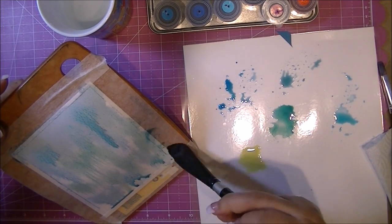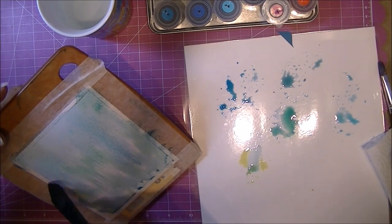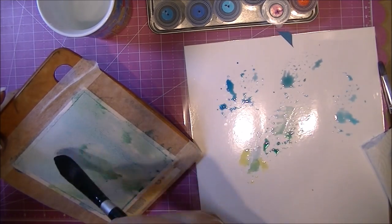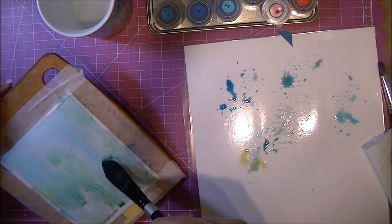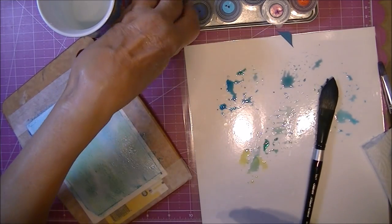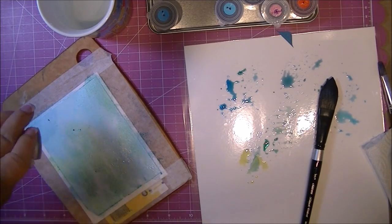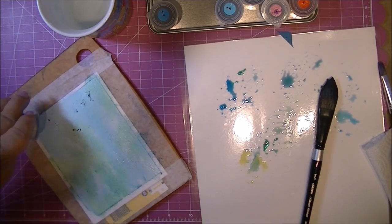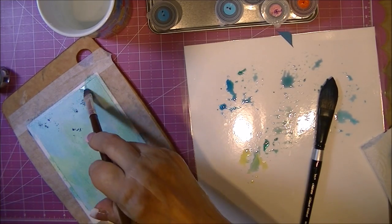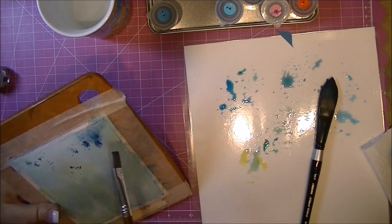Now you see why I taped it to a board — I want to be able to move it so I can hold it while the paint runs down. I'll be putting on several different layers. The concentration of color is a little light for me, so I am sprinkling the powder directly onto the damp paper and you can see how it just spreads on its own.